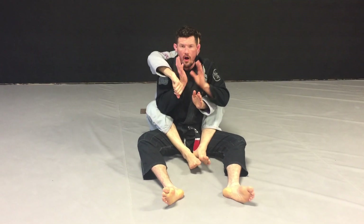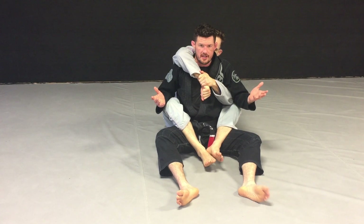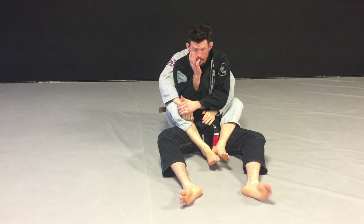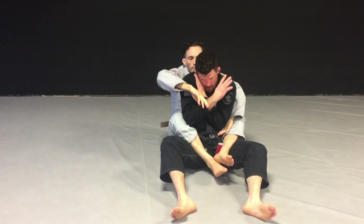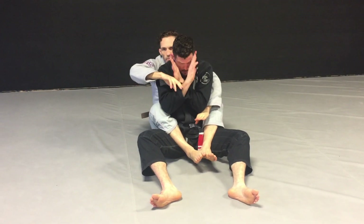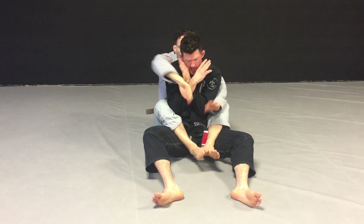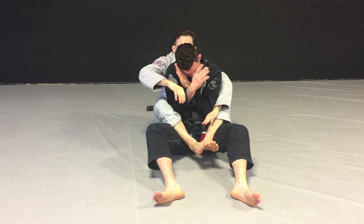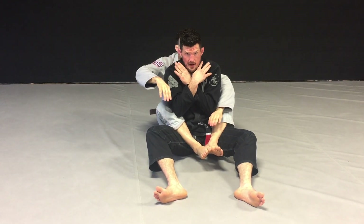So first of all, I don't want this. A lot of times you see people wait and allow the person to get the seat belt. I don't want the seat belt. So as I get in this position — he's got hooks — I'm always keeping my hands up close to my neck. It's going to be very hard for Coach Sean to get a seat belt, very hard for him to get an underhook, very hard for him to get my collar.